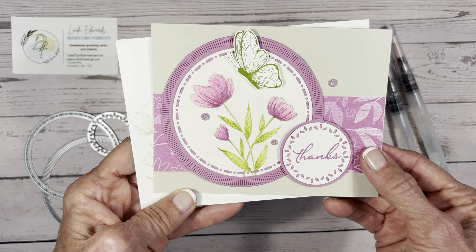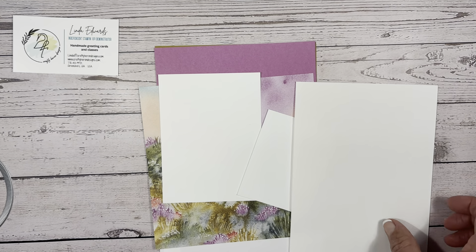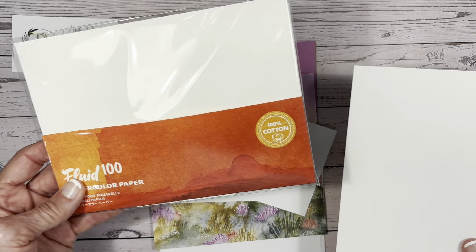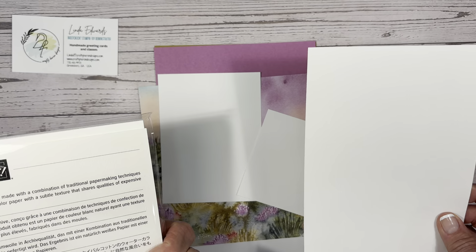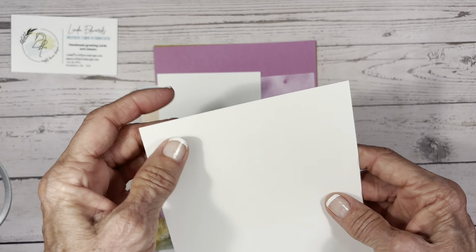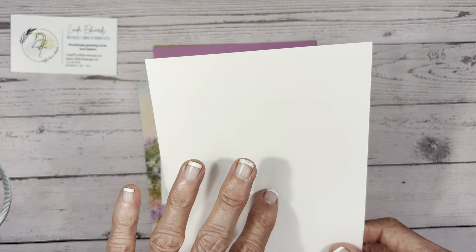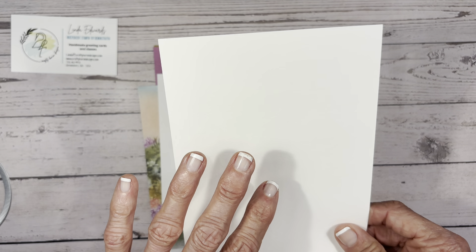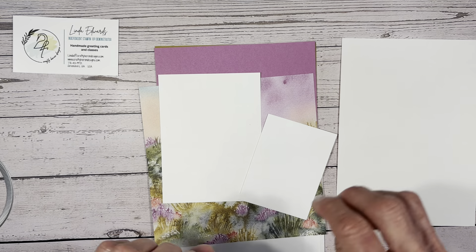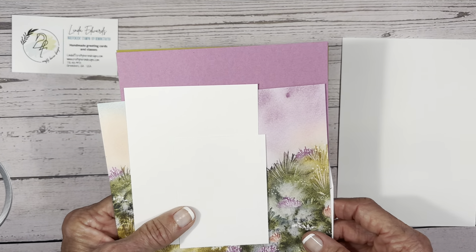So let's go ahead and get started. I am going to color the image on watercolor paper. This is the Fluid 100 watercolor paper from Stampin' Up. It comes in a five by seven size and you get ten to a package. It's a really nice weight — it's got some heft to it so it works really well for water coloring. You could also use the thick white paper but you have to be careful not to use too much water. Regular paper will pill if you use water.